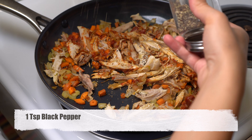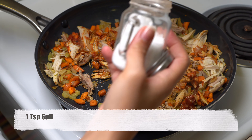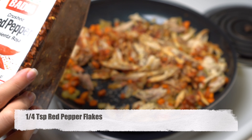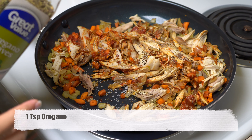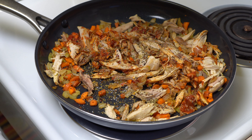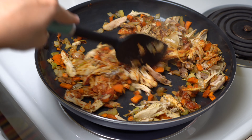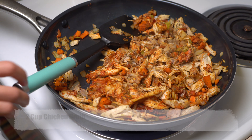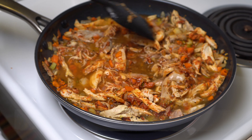It is time for our spices. For spices we are going to use salt, black pepper, oregano, and a little bit of red pepper flakes. Then add your chicken broth. Reduce the heat and let it cook for about one hour. It is going to cook slowly and is going to be so delicious.